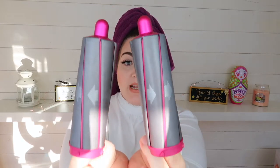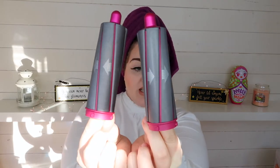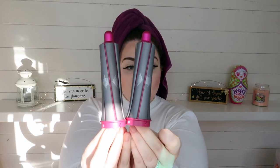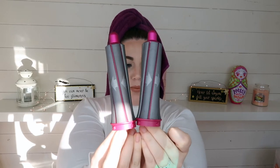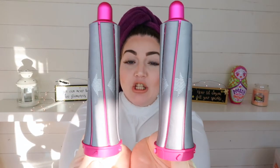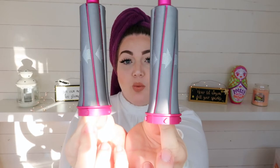Then we have the barrels. So this is the 40mm barrel — they say to use these for loose curls or waves. These are the 30mm barrels, which are supposed to give you voluminous curls or waves, and these are the ones I'm going to be using today. Dyson came up with directional arrows so that when you're looking in the mirror, it tells you which one you're supposed to be using to get you the most flattering curl.